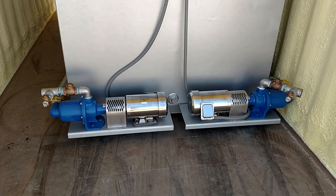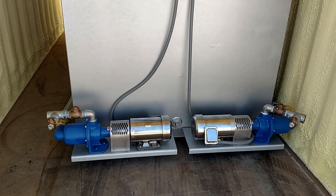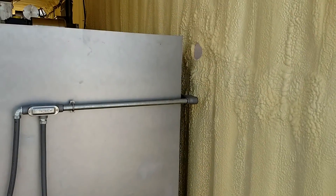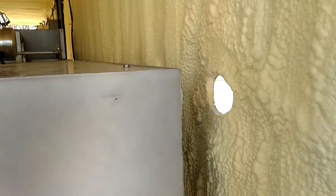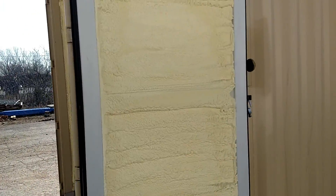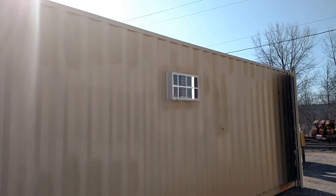Coming into the back area, it's got two — looks like 25 GPM polymer pumps. Got a 4-inch overflow coming out here. You can see the spray foam insulation and the AC heating unit poking out the side.